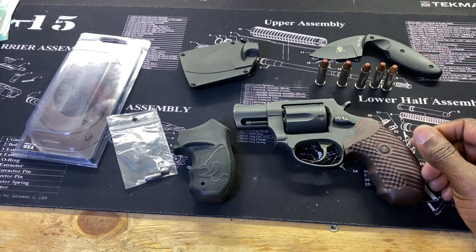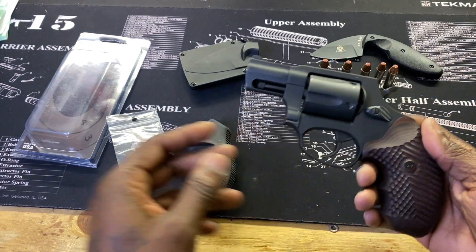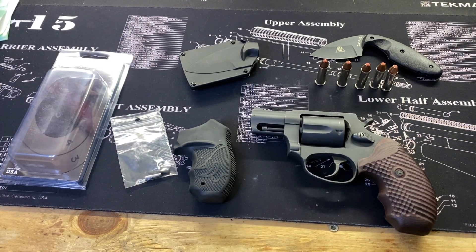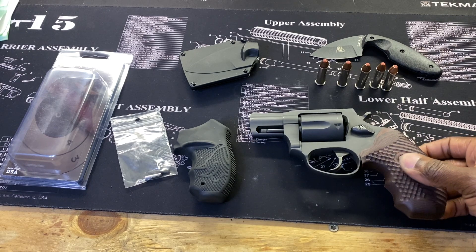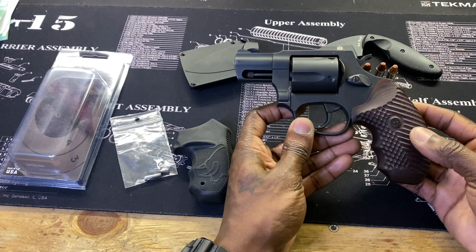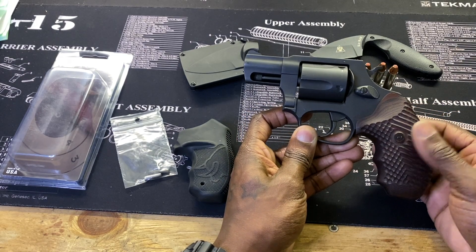Alright guys, this is a better view of the firearm. This is a Taurus M85 with VZ Grips on it. These are the Operator 2 grips. They have about five to six different colors to choose from, and this is the cherry and black finish, which is really close to a wood-looking finish.